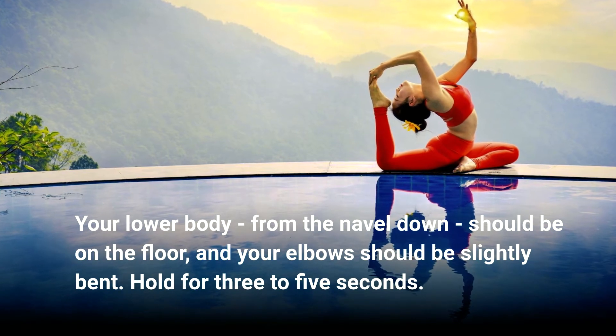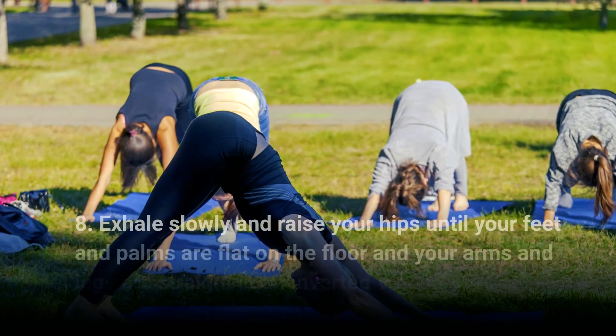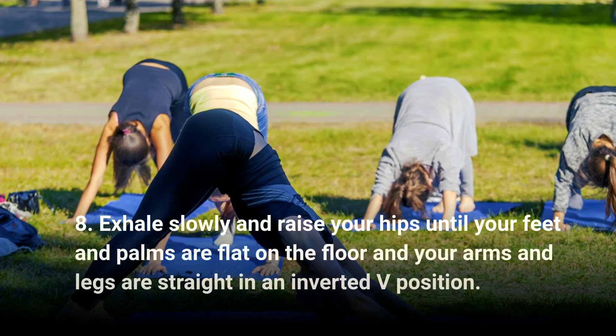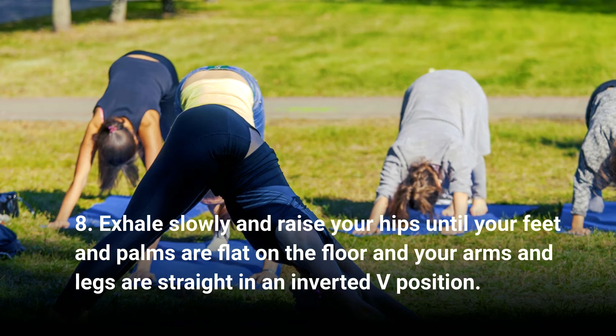Your elbows should be slightly bent. Hold for three to five seconds. Step eight: exhale slowly and raise your hips until your feet and palms are flat on the floor and your arms and legs are straight, forming an inverted V position.